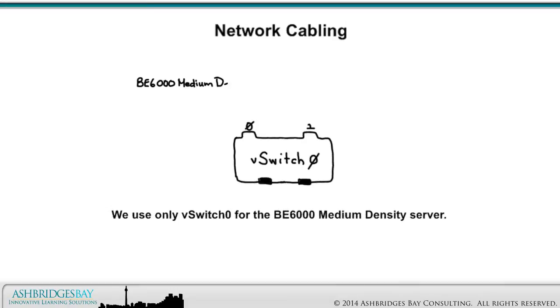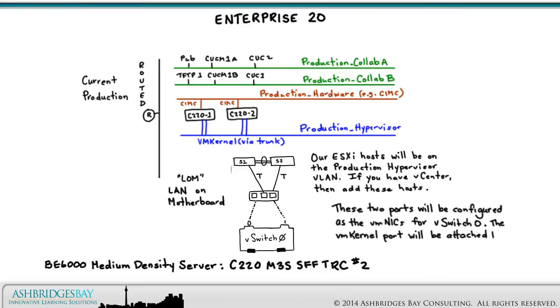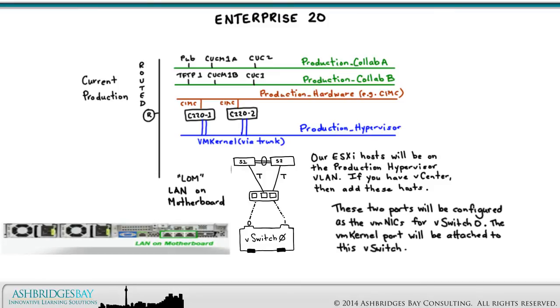We use only vSwitch 0 for the BE6000 medium density server — we'll discuss vSwitch configuration in a later drawing. These two ports will be configured as the VM NICs for vSwitch 0, the only vSwitch for this configuration. The VM kernel port group will be connected to this VLAN and enabled for vMotion if you have vCenter. Remember, if you want vMotion and HA, you need a single broadcast domain for the vMotion VM kernel port groups. The networking diagram shown here is for the BE6000 medium density server, but will work for any C-Series having only the LAN on Motherboard card.